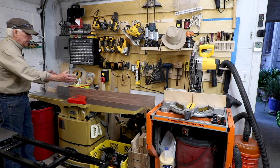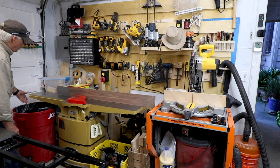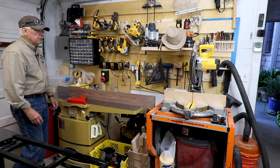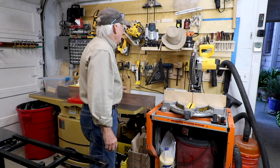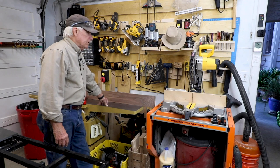I've got some other storage back here including some of my banding, and a big old red barrel from Ace for off-cuts that are eventually going to the dump yard. So that's how to marry a miter saw to a big, powerful jointer, all in 114 inches.